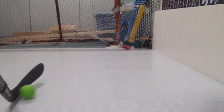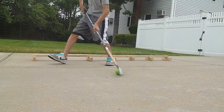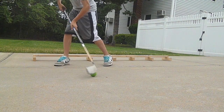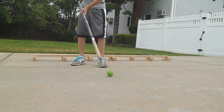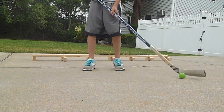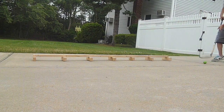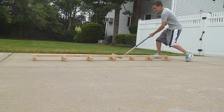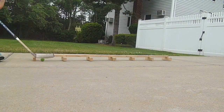Now I'll show you it on the pavement. So this is it on pavement. Glides very nicely. It's a little bit rougher, but that would help your stick handling. As you can see, you can go in and out, do some tricks.